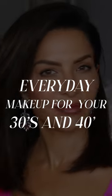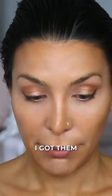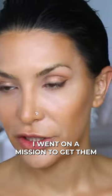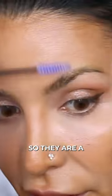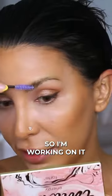I am having a moment with my eyebrows right now. I hate my eyebrows so much. I got them powder ombréd. I went on a mission to get them lasered off. So they are a little bit yellow and they are just very uneven and kind of crazy. So I'm working on it.